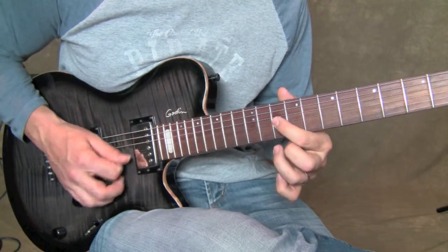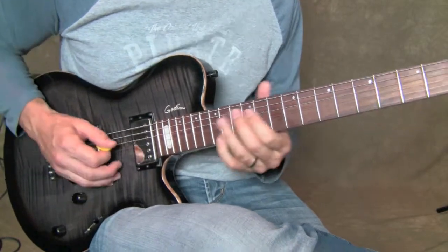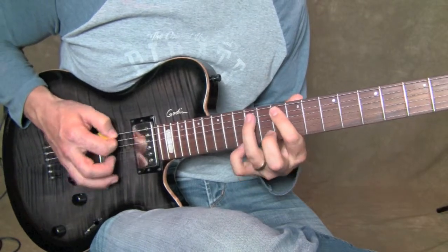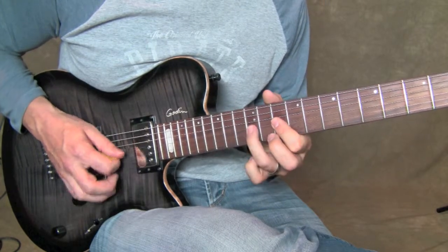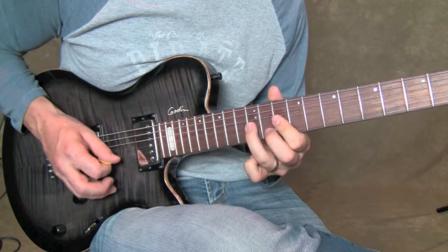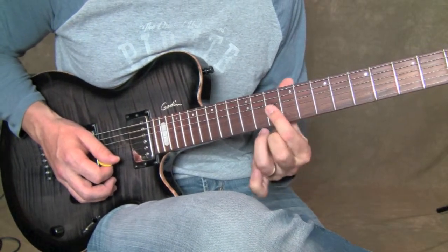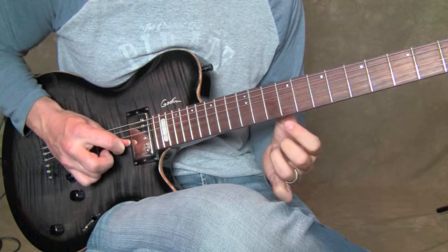Next we've got the G string 10th fret and 12th fret. Let me play it up to that point really slow. And then what happens next is I go over to the 10th fret on the B string, and then I roll my index finger over the 10th fret B string and 10th fret G string — those two notes together.